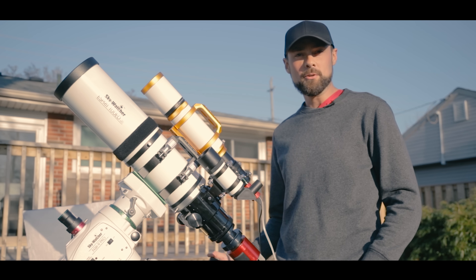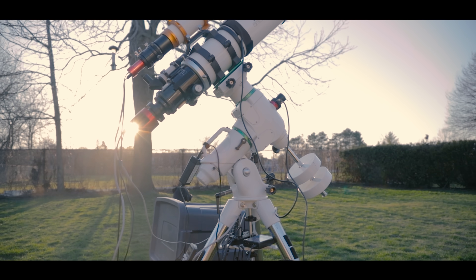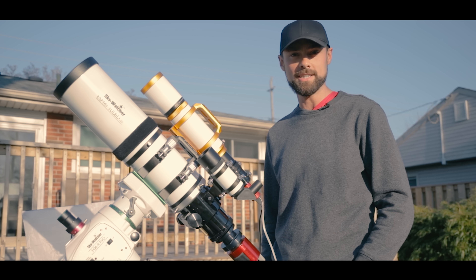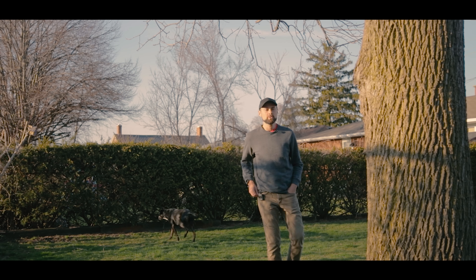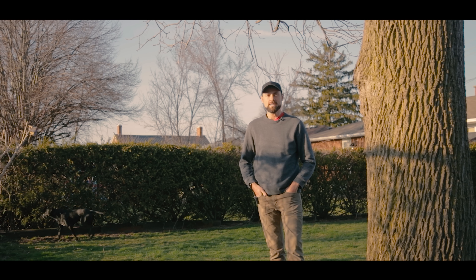In tonight's video I'm going to photograph the beautiful pinwheel galaxy in the constellation Ursa Major using a one-shot color camera and a telescope. This is a face-on spiral galaxy that lies 21 million light years away. I've captured this amazing target several times before, but I think taking a strategic approach to this project tonight is going to be my best version yet.